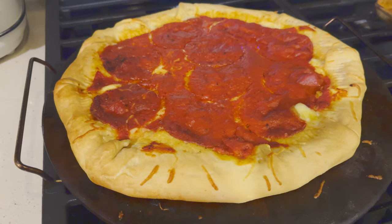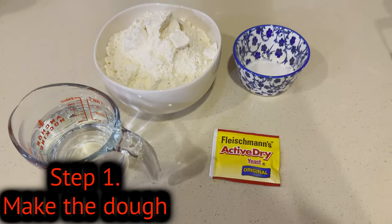Hey YouTube, welcome back. Tonight we're making pizza. I'm going to show you how to make the absolute best pizza at home in just three simple steps. Let's jump right into it.